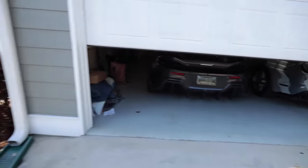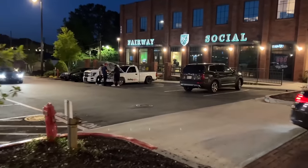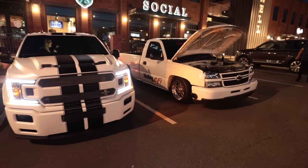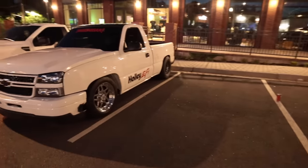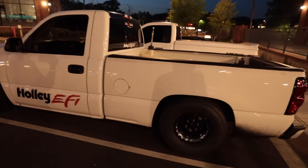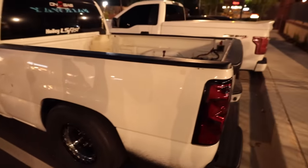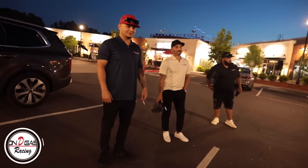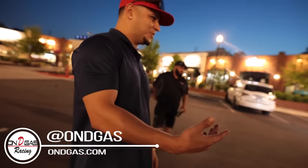Oh my god, I haven't seen this thing in so long! It looks so good — that is sick! Thank y'all so much for bringing this thing over here. Guys, when I sold this truck to them, it was a nitrous truck, very simple setup. But if you can't tell by this beefy rear wheel, this is not a simple setup anymore. What all have y'all done to it? We swapped out the motor of course, and did some suspension all the way around.